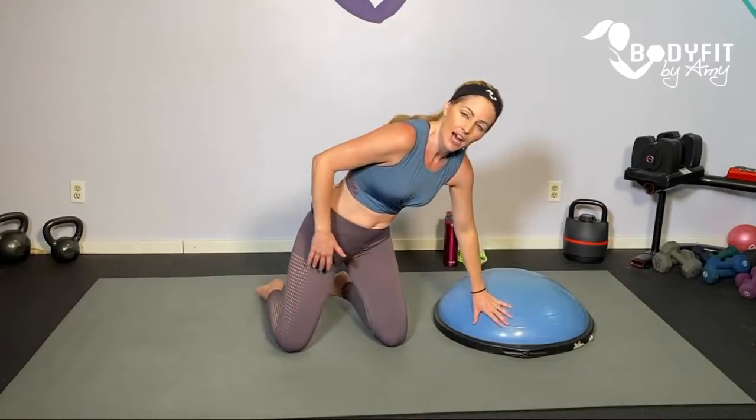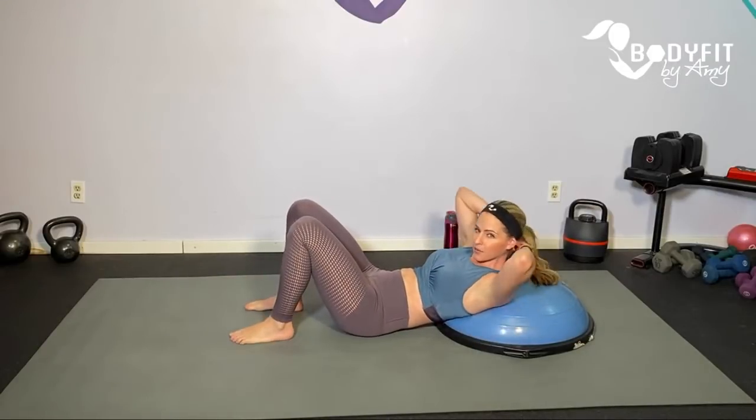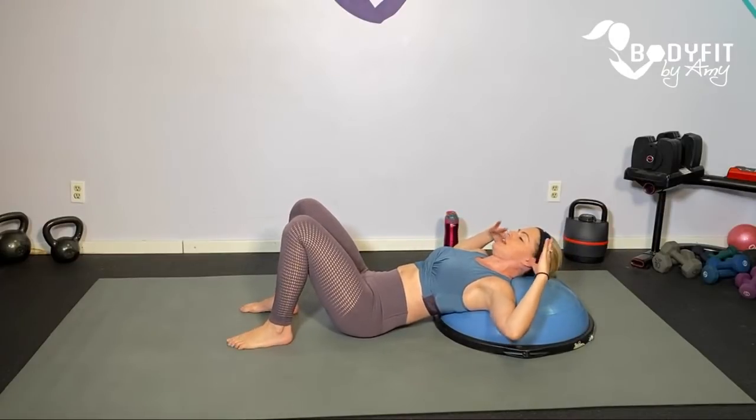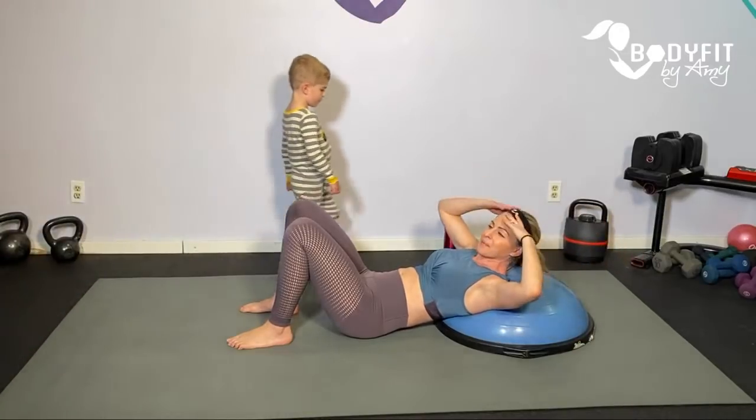If you are pregnant doing this second and third trimester, follow the modifications. Also, if you have a way when we are down on the mat to prop yourself up a little bit — there's a lot of variance on this amongst fitness professionals and doctors. It's kind of the same reason sometimes doctors tell us not to sleep on our backs for long periods of time in our second and third trimester. Since I put fitness out to the masses and I can't see you individually, I always recommend that you prop yourself up a little bit.